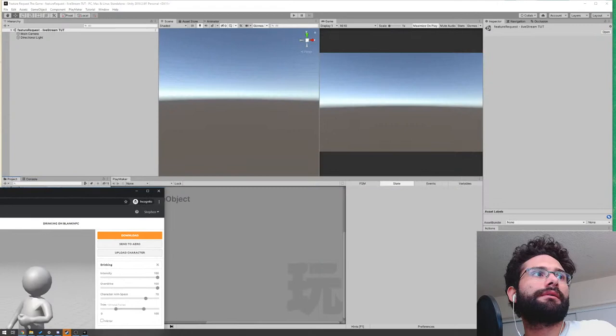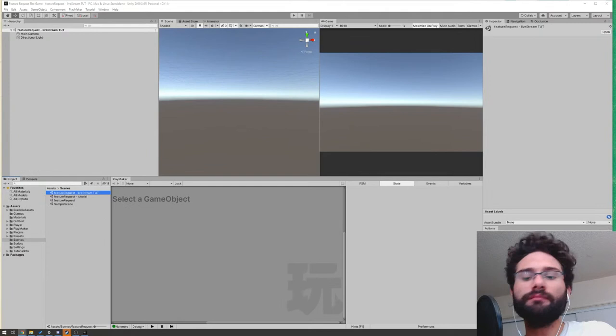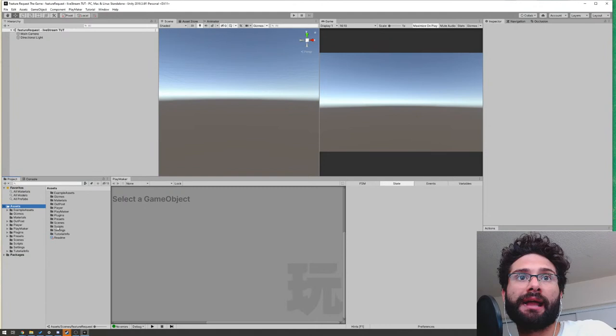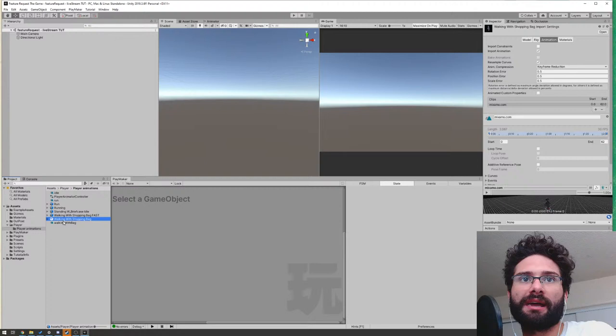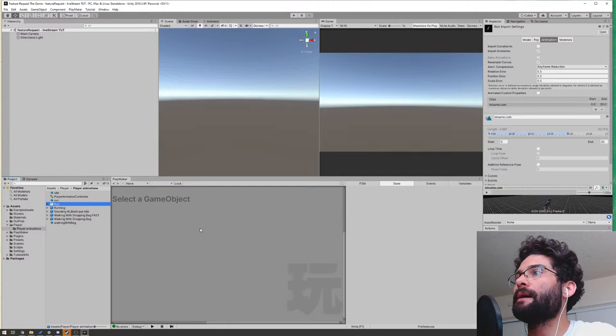Click Download — by default it'll be FBX with scale, 30 frames per second. You can change these but the defaults will do fine. That's how you get those Mixamo animations. You'll put them in a folder and drag-and-drop them into Unity. In my player folder I have: 'Walking with Shopping Bag,' 'Walking with Shopping Bag Fast,' 'Standing with Briefcase Idle,' 'Running,' and 'Run.'